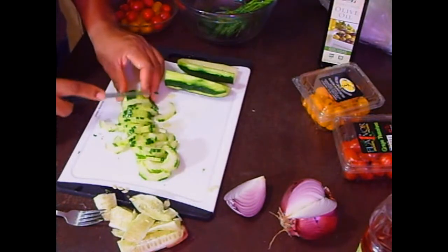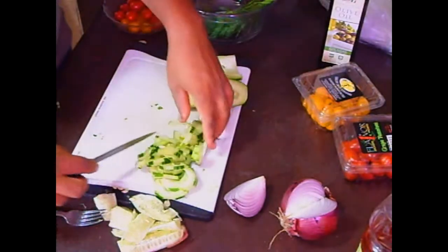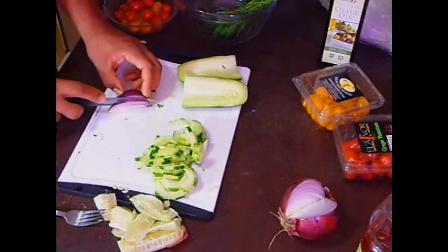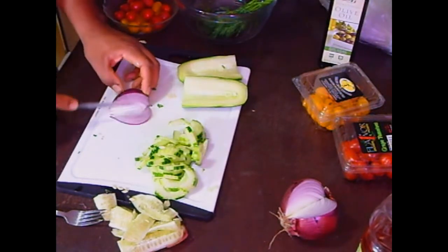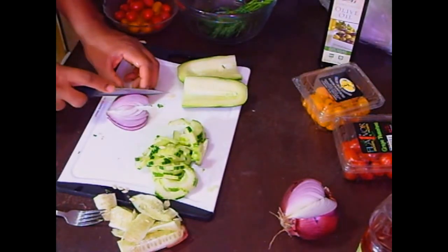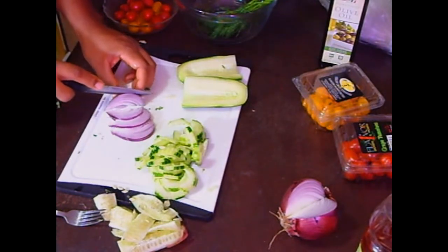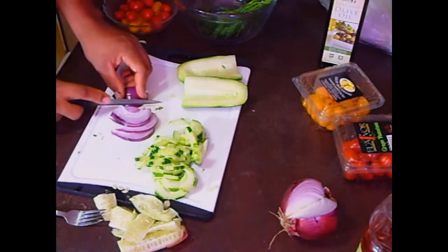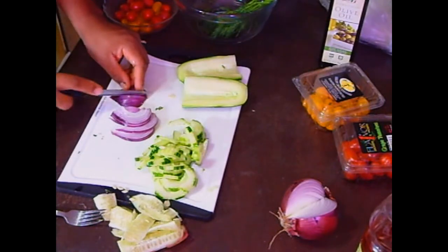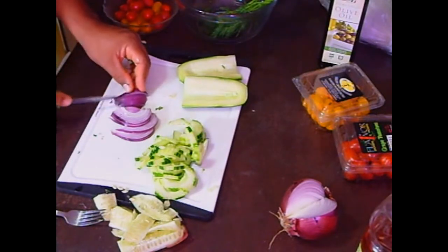I'm just going to cut this up and finish preparing all the vegetables. I'll show you how to prepare the onions — you want them in thin slivers. You could dice them if you want, or do them like I'm doing, keeping them very, very thin. You don't want a big piece of onion in your mouth at any given time. With the vinegar, it's going to nullify a lot of the strong flavors of the onion, but it will still come through.